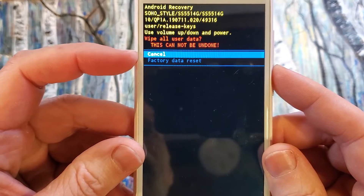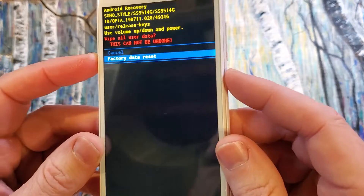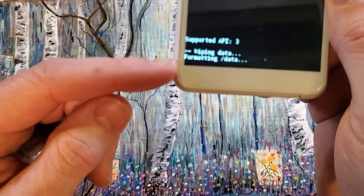Wipe all data user — this cannot be undone. Yes, factory data reset. Scroll down with volume, okay with power, and we'll be able to confirm here.